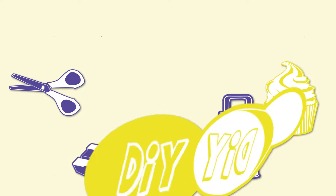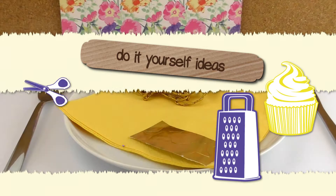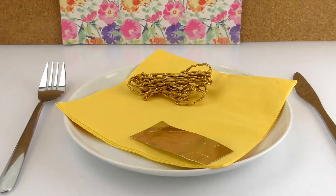Hi guys, welcome to DIY Ideas. Today I want to show you how to fold napkins. I just like having a pretty table setting — I think it always makes the atmosphere so much better.